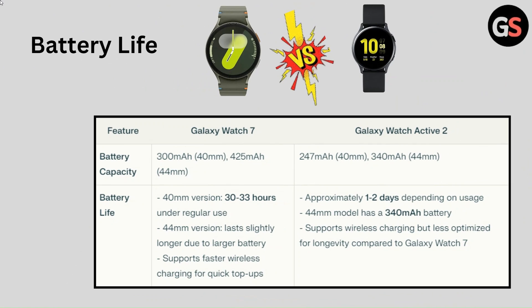Battery Capacity of Galaxy Watch 7 is 300mAh for 40mm and 425mAh for 44mm. Battery Capacity of Galaxy Watch Active 2 is 247mAh for 40mm and 340mAh for 44mm. Battery Life of Galaxy Watch 7 is 30 to 33 hours under regular use, and the 44mm version lasts slightly longer due to the larger battery.